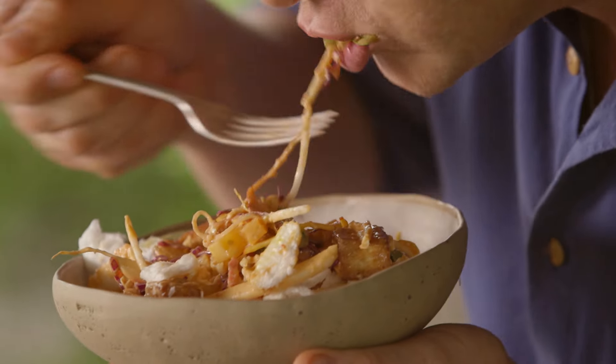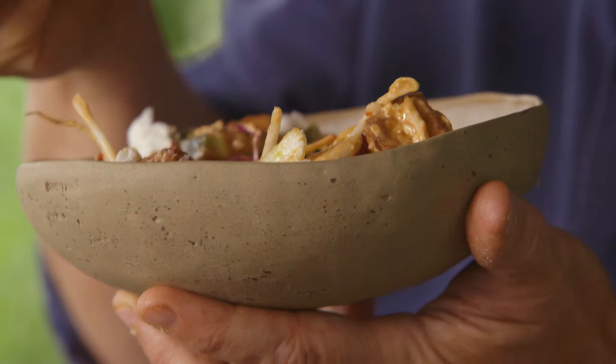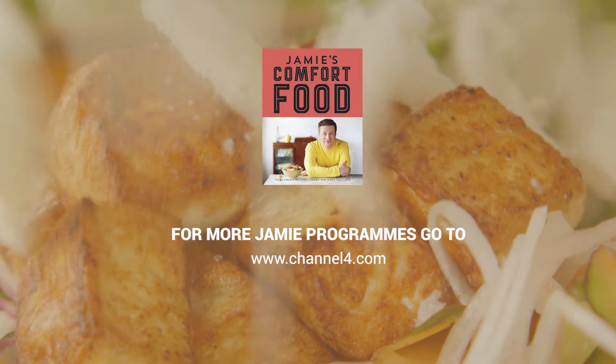Let's have a little try. I just love it — everything food-wise is happening in that mouthful. Absolutely gorgeous. For selected recipes, please go to jamieoliver.com/comfort-food.